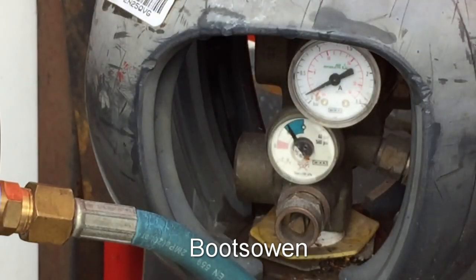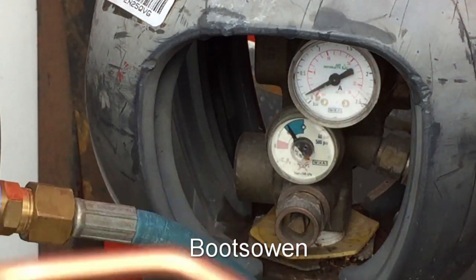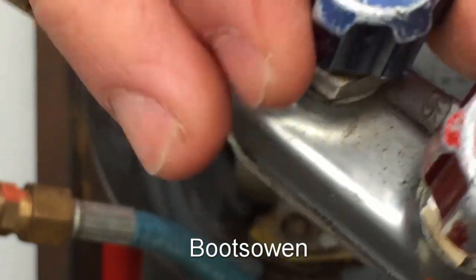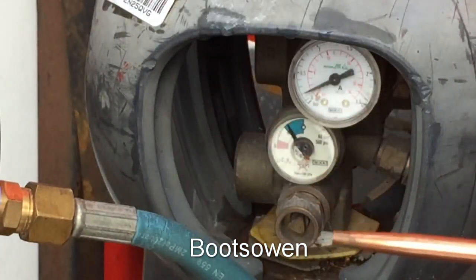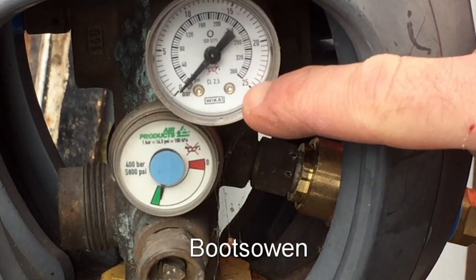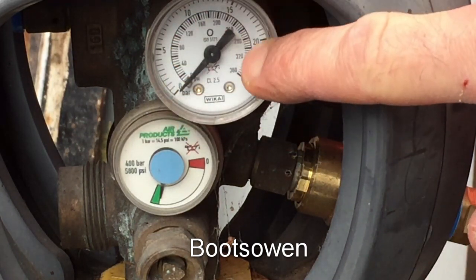That's 2 psi now — it's very quiet. Let's close that. The oxygen is my issue. So over here, this one goes up to 25 bar or 360 psi. In the same area, it's about 10 times the scale.